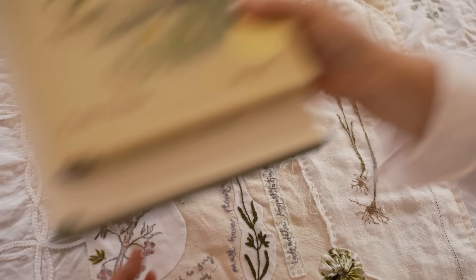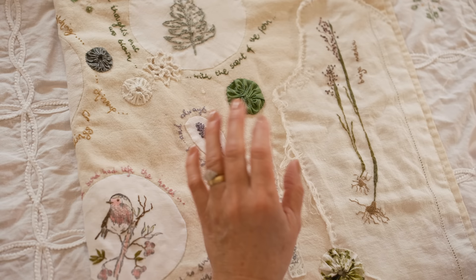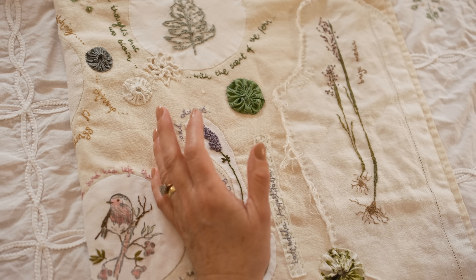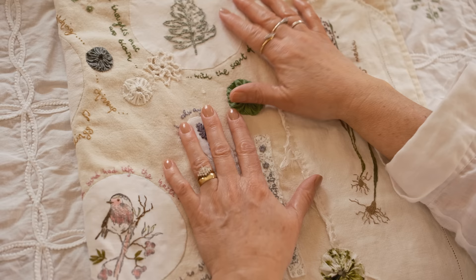Obviously going outside in nature and taking a moment to stop and look around you — that's everything you need to come home and think, I'm going to stitch something. Some people are inspired by architecture and places they've been. You can be inspired by anything, whatever your passion is. For me it's nature; for you it may be something completely different.